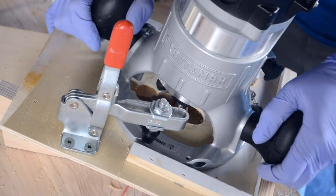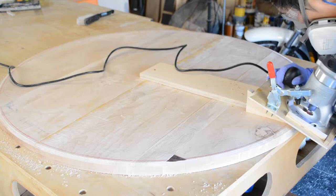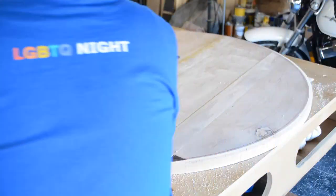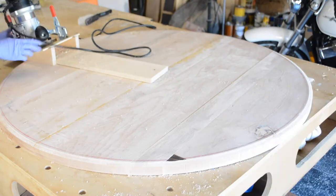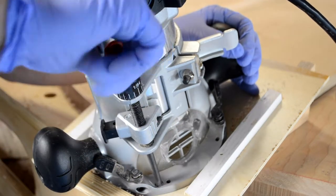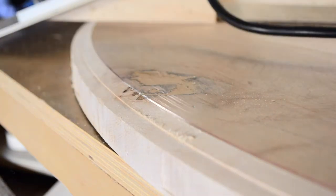The clamp doesn't hold the router perfectly still, but it provides enough friction so I don't have to work as hard against gravity. As the layers get wider, I learn that it's easier to make several back and forth motions around an arc of the circle rather than running around and around.